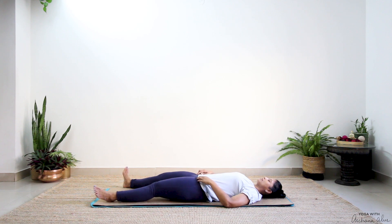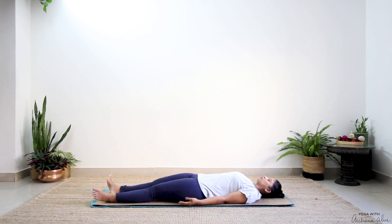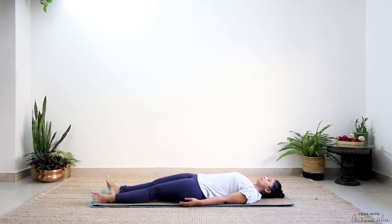Bring both your legs together, arms come to rest next to you. We're going to take a deep breath in and chant one round of Om — noticing the vibrations spread all through our body. Om.